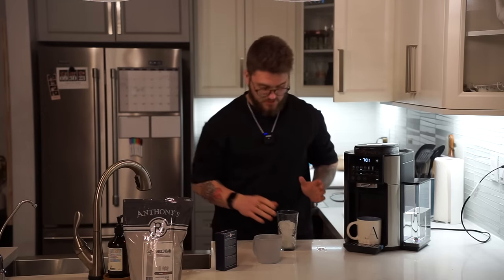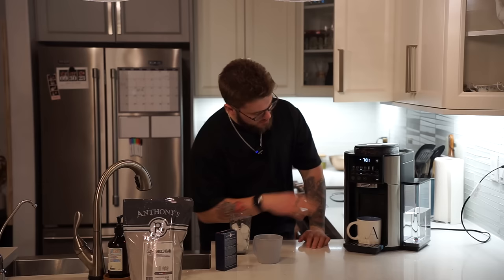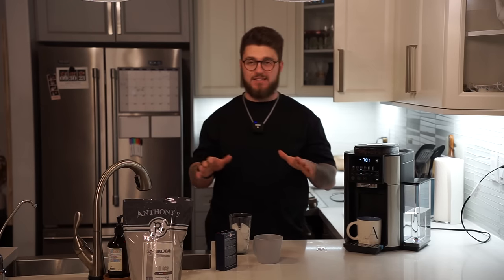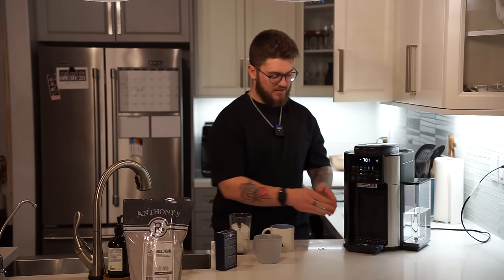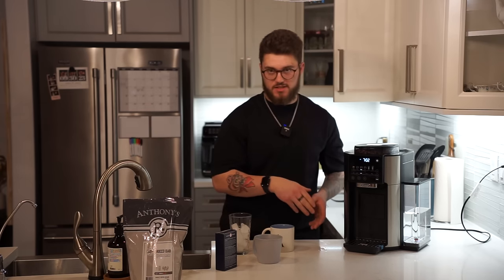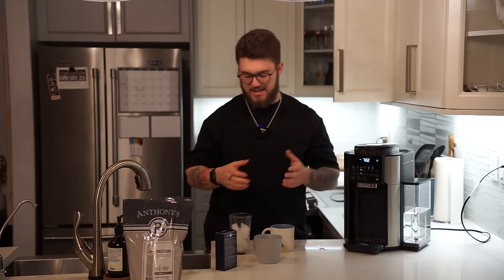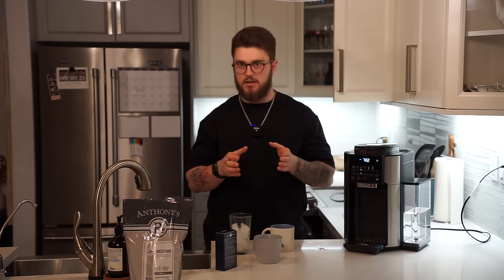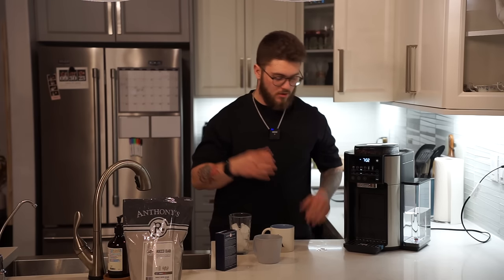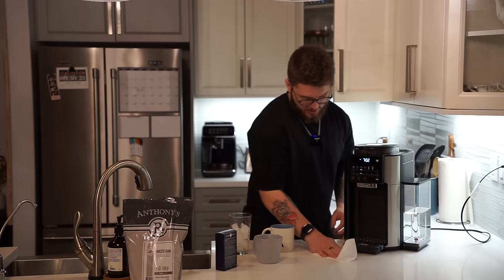Ready to go. 12 ounces is the right amount for that, so glad we've got that dialed in. Now it's actually just dispensing on the back end, so it's not completely done yet. The actual coffee is done being made, but that's not the entire process. The entire process is the dirty water coming out on one side, and then on the other side you've also got your coffee puck coming out. That's why when you take this tray out, you're gonna see the reservoir on both sides.